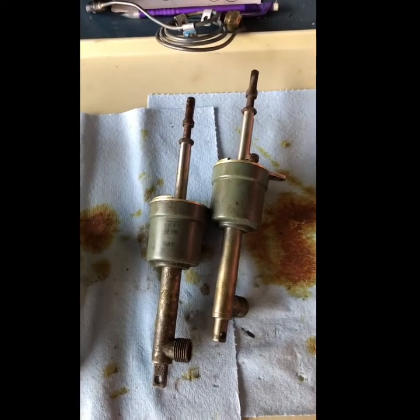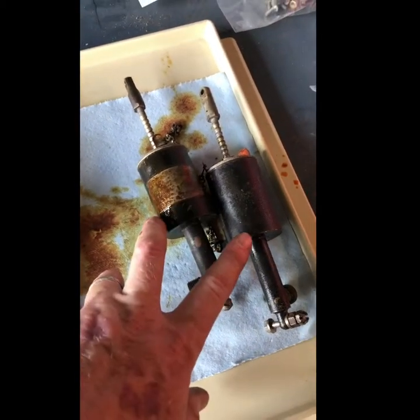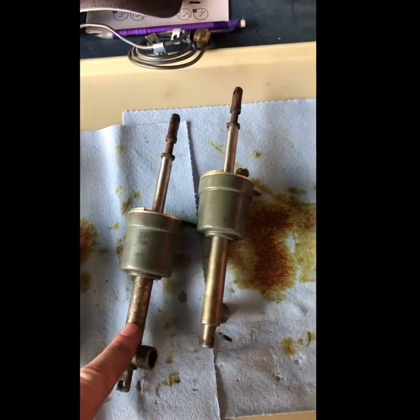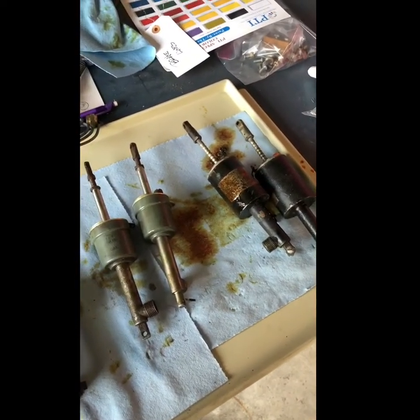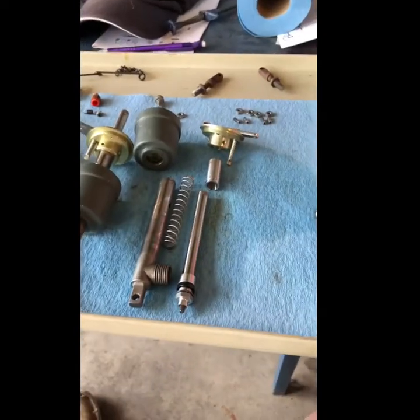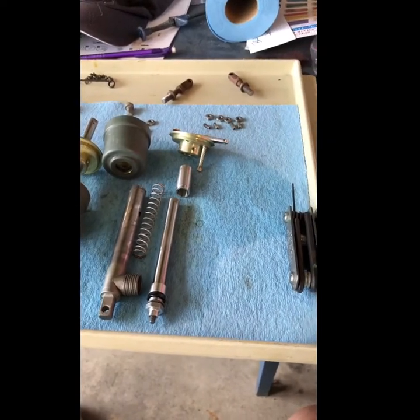So here's my question: which ones do I go back with, which ones are easier to rebuild, which ones have better reliability - is it these or these? I think this is a direct replacement, but I don't know. I'm going to ask for y'all's expertise. Looking forward to the comments. All right, so this is Will coming back at you with more on the master cylinder stuff.